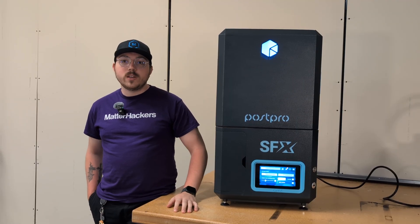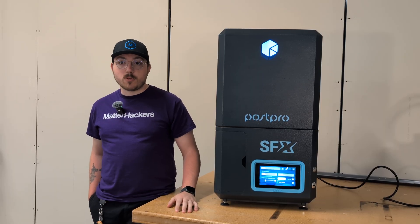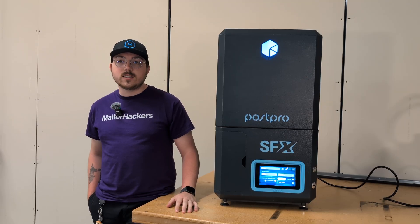Welcome to today's Tech Breakdown, where we dive into the cutting-edge world of 3D printing post-processing. I'm Jeremy with MatterHackers, and today we're exploring the AMT PostPro SFX vapor smoothing system. If you're looking to take your 3D printed parts from good to great, this machine might be just what you need.